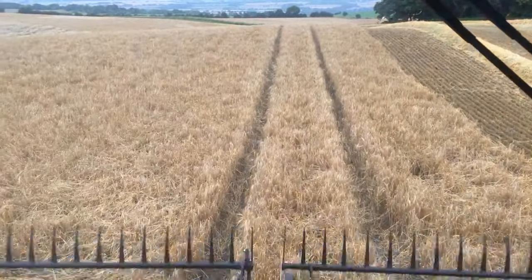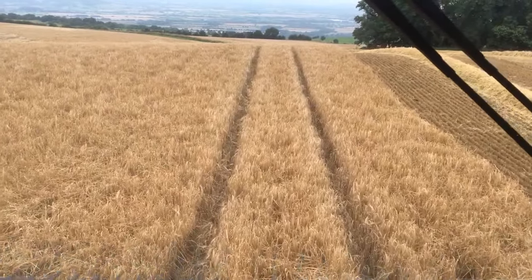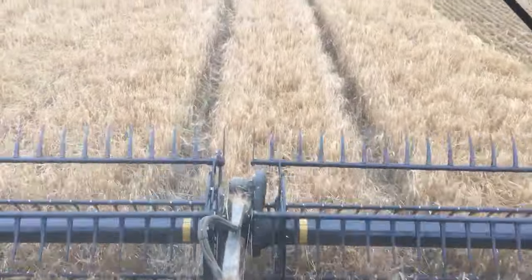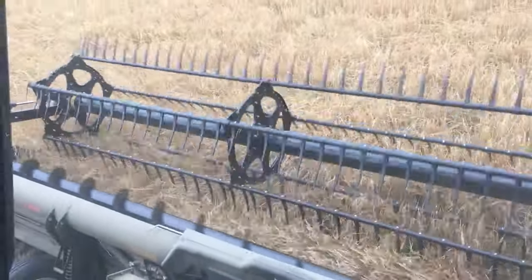Welcome to Harvest Log, Day 4 of the Over Reef Farms harvest. We are up in Wellgate, cutting winter barley and we've got the new Flex Draper from MacDon header on at the moment.